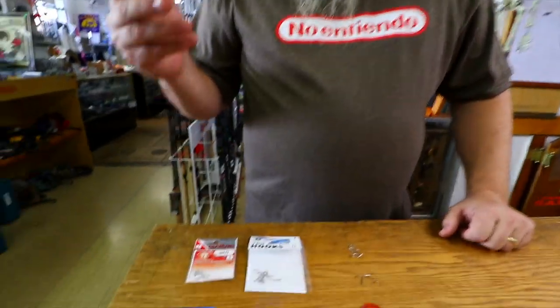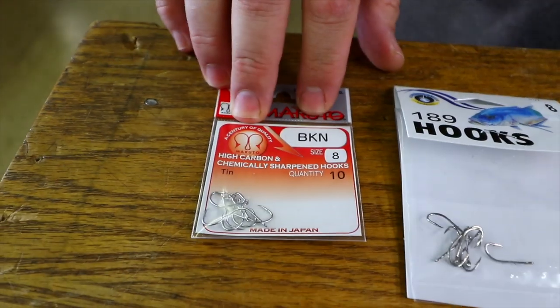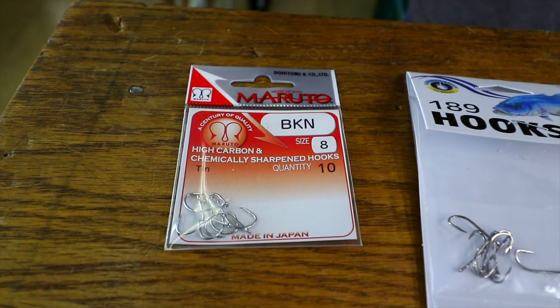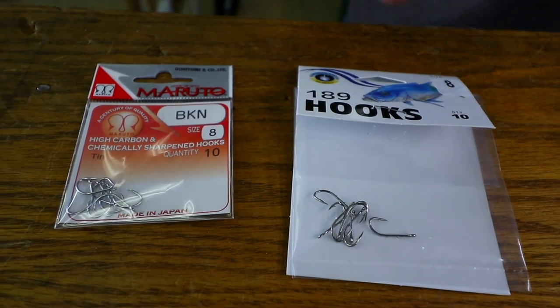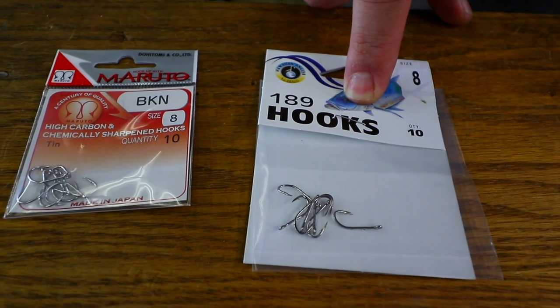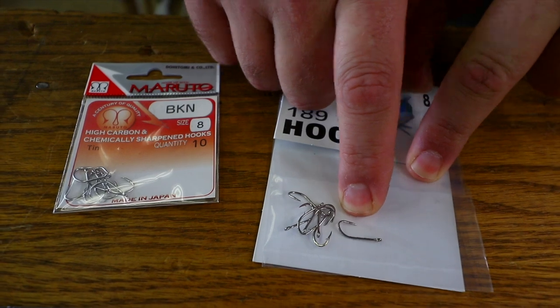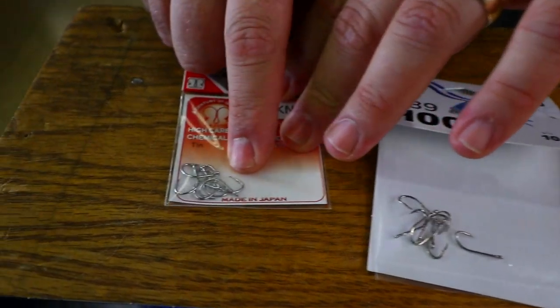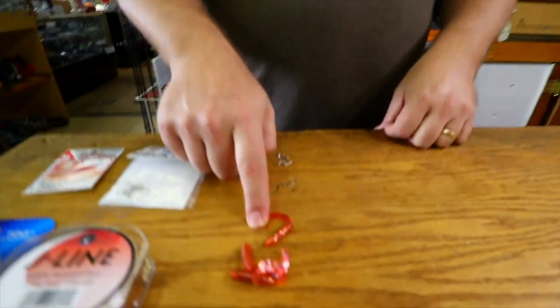The Vanish seems to work really well when I'm going for pillow — it seems to catch more fish. For hook choices for pillow I usually like to do AH hooks, but in this case I'm just showing you some BKN size 8 and size 10, which is usually where I like to hang out. Some guys like to do a little bit bigger; I like to keep them smaller. And the 189s — I really like them but they do get hung up a little bit more because the barb is sticking out. You mentioned in a video you like the BKNs because the barb is sticking in.